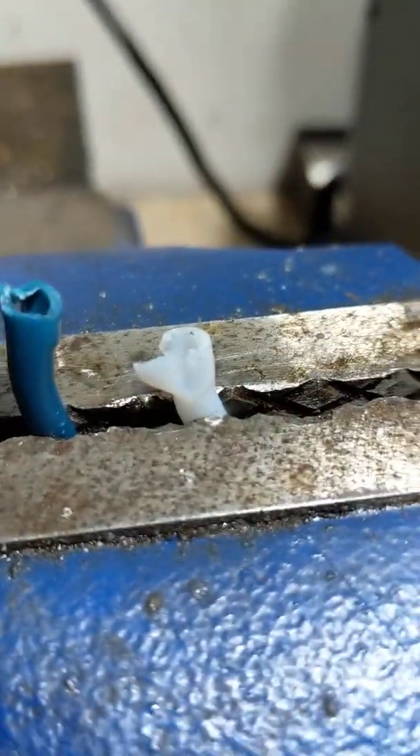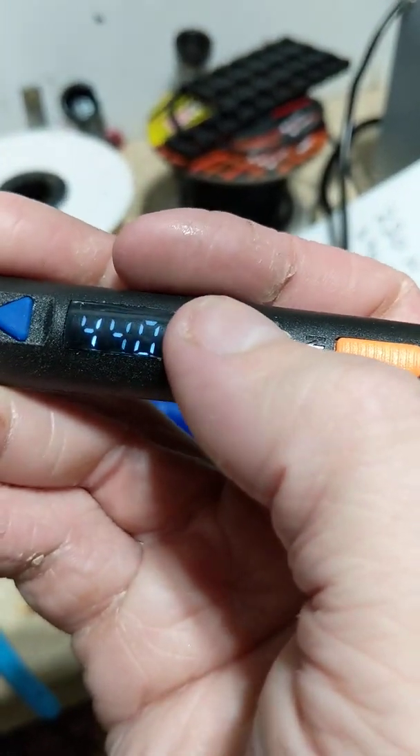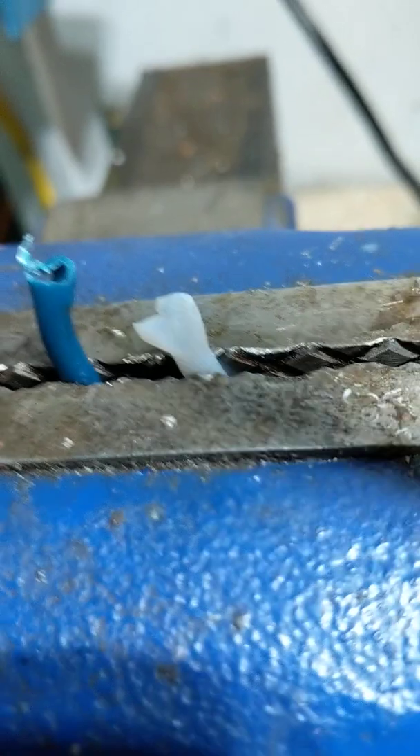The white tube definitely broke down faster. Let's go up to 450°C — you'd never want to print this high, I'm just doing this to see if the Capricorn actually has properties that make it withstand heat better. Both of these are actually quite impressive at 450°C.